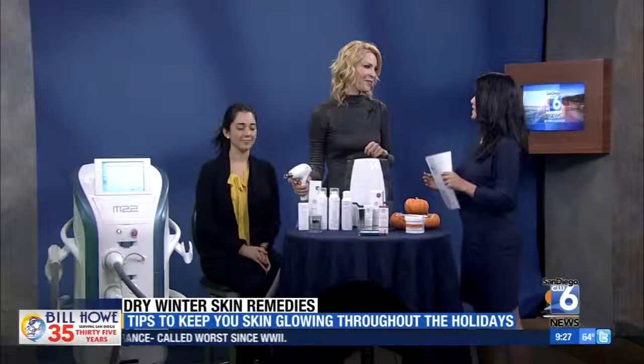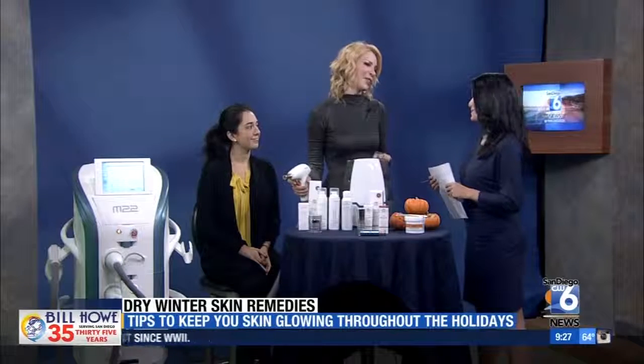All your beauty tips here to keep your skin glowing for the holidays. Dr. Melanie Palm, thank you for being with us. Thank you.